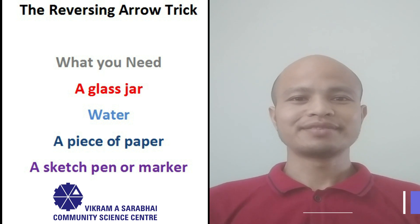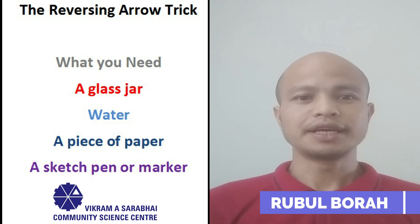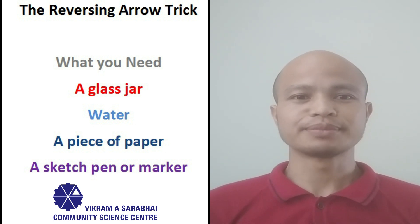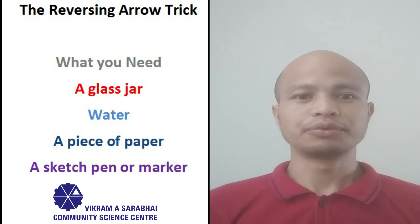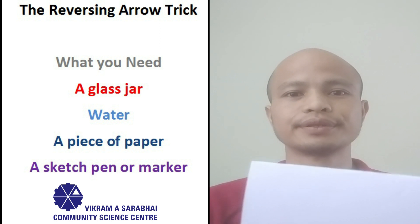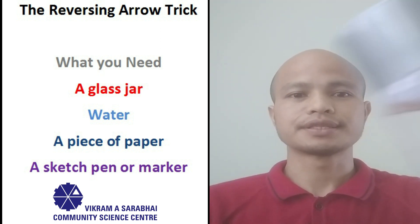Hello friends! Here is a quick optical illusion you can create to impress your friends. To perform this trick, you need some regular household items which are already available with you: a transparent glass jar, a piece of paper, a sketch pen or a marker, and some water.